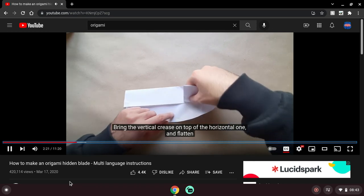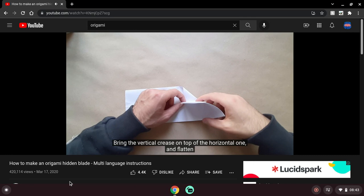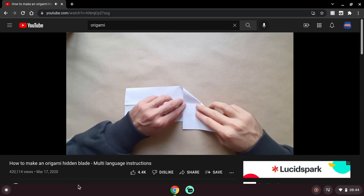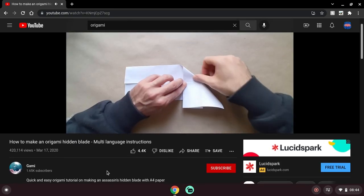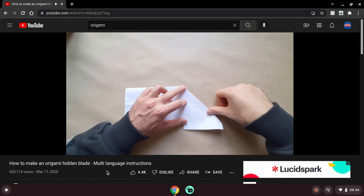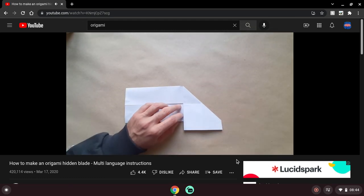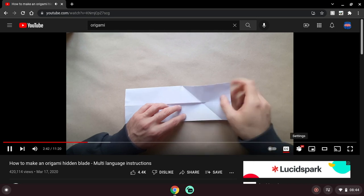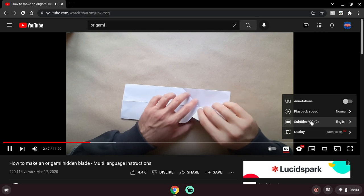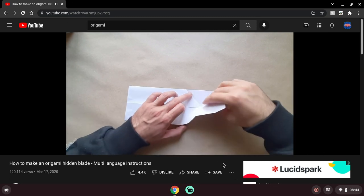Okay, so now they're making that crease. Cool. Bring the vertical crease on top of the horizontal one and flatten. The question is, do they actually have multi-language instructions? I'm curious. Cool. Oh, I see settings. Oh, that's nice.